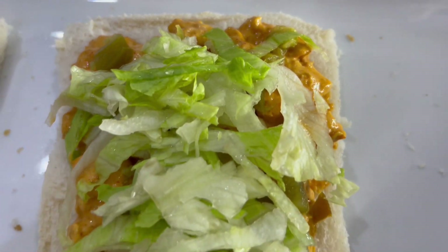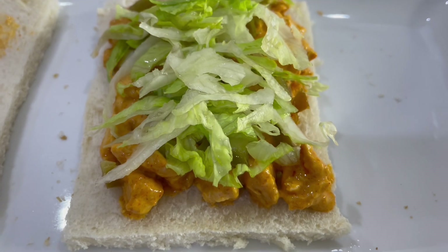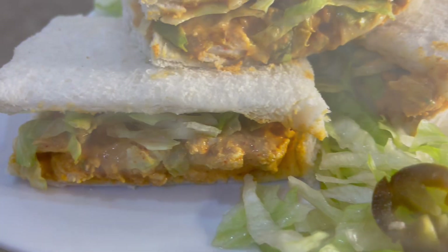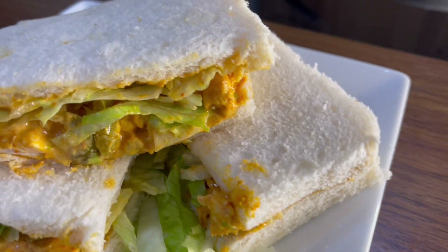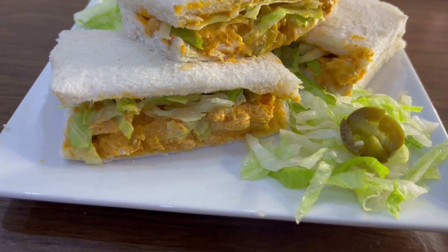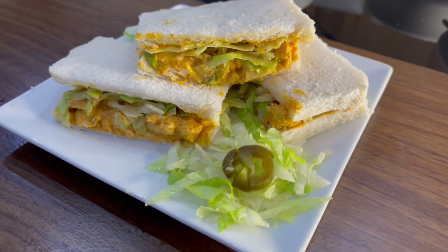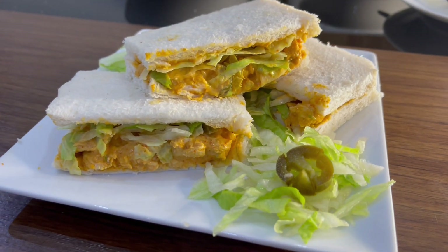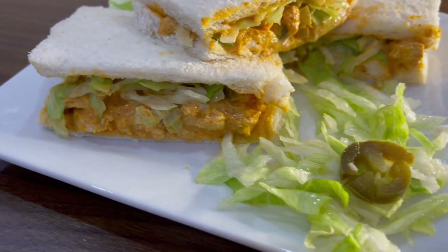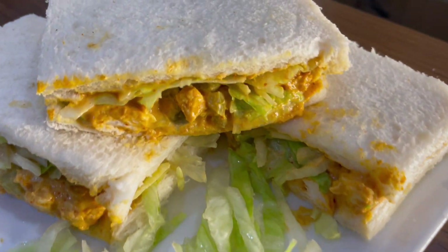Now that we've added our sandwich filling, we're going to add the other slice of bread on top and cut it into pieces. The sandwiches are ready — they're honestly really delicious and easy and quick to make, perfect for a lunch or a light snack. Thanks for watching and please remember to like, share, and subscribe!